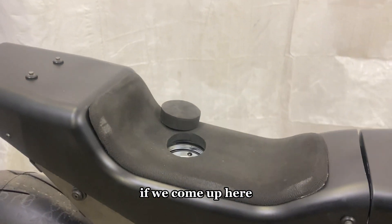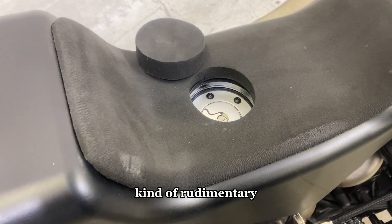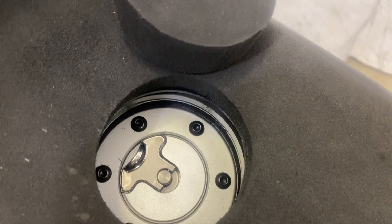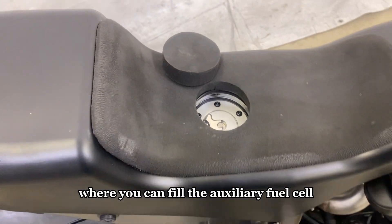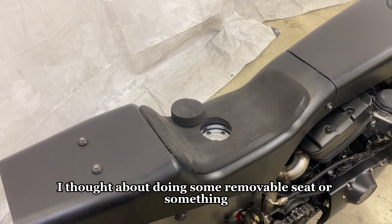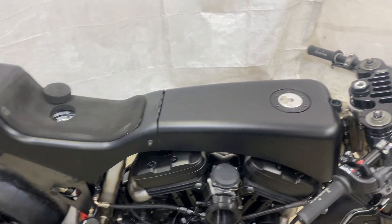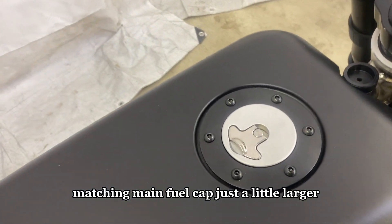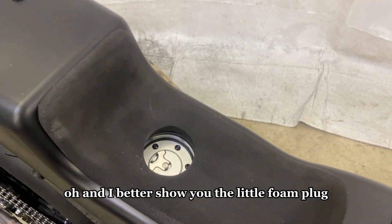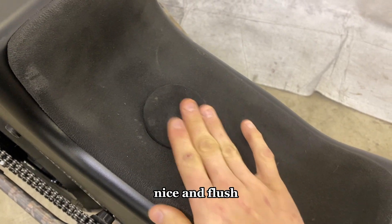Coming up here, you can see a hole cut in the foam seat — rudimentary but it works. The other fuel cell cap is down there where you can fill the auxiliary fuel cell. I think it'll probably stay that way in the final carbon form. I thought about doing a removable seat or something, but I like this better — a matching main fuel cap, just a little larger.